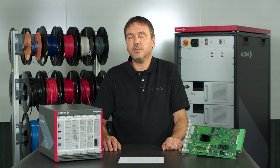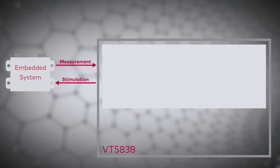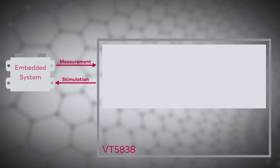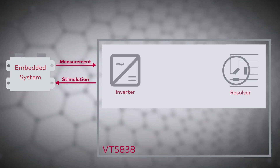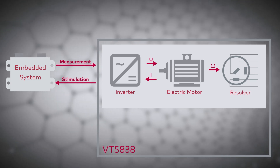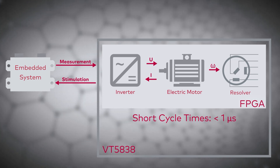Let's take a look at this with an application example of a control unit for e-motors. For measurement, you use the digital and analog inputs. And for sensor simulation, you use the analog outputs. Together with different simulation models for sensors, power converters, and electric motors, you build a hardware-in-the-loop test system easily and compactly within only one slot. The simulation model is calculated directly on the user FPGA and thus very short cycle times can be achieved.